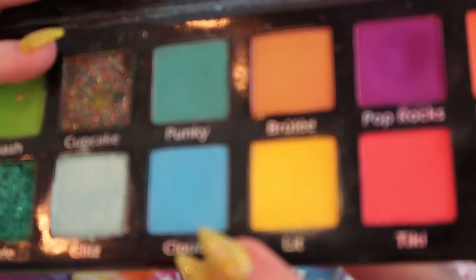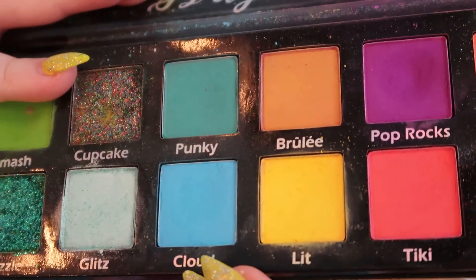Now I'm gonna take the green shade called Smash and place that next to Lit. Then I'm gonna take the shade Cloud, which is the blue, and place that next to Smash.